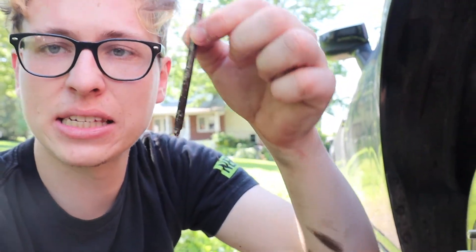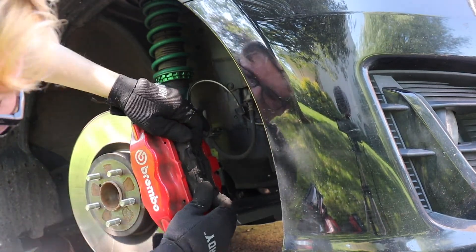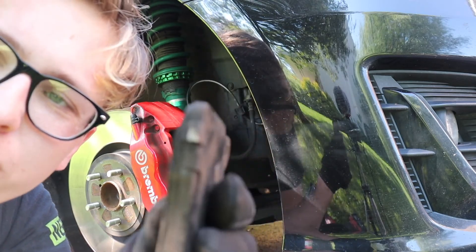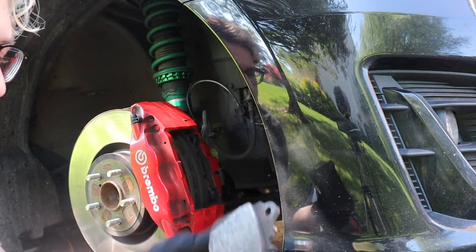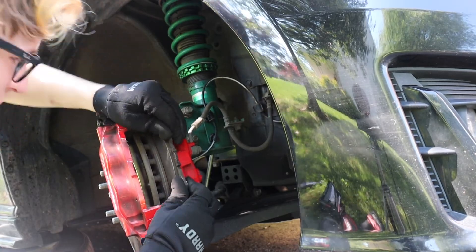With the two pins and the retaining pins out, the next thing is to just slide out the pads. The way these brakes are designed actually makes the pad change easier, but there's going to be a tricky part getting the pistons back in — I looked up a couple of tricks so hopefully I'll be able to do it. These pads actually still have some life to them, but it's better safe than sorry. It was a bit of a struggle to get them out, but with a little wiggling you can get them free.